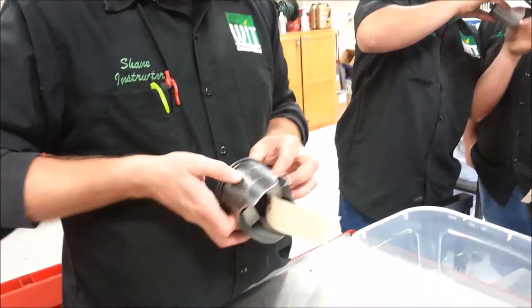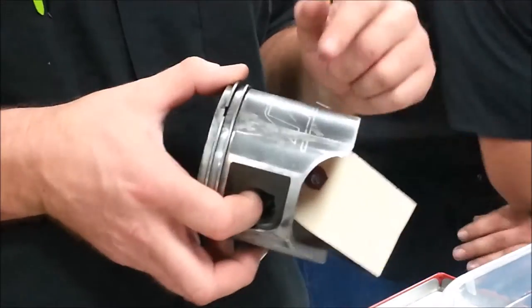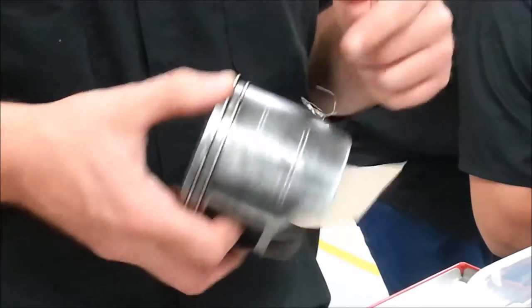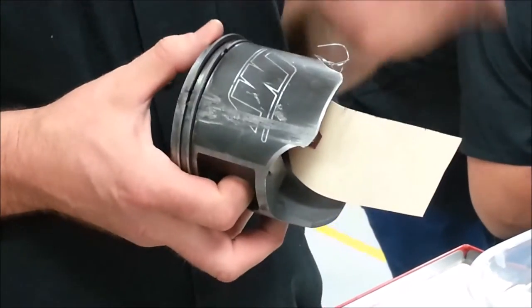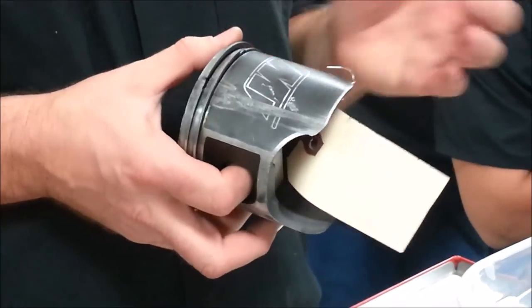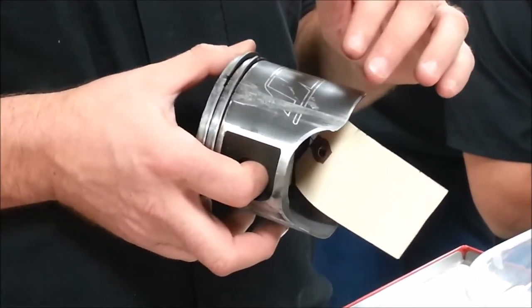This is that Weisco logo that we talked about. You guys saw it imprinted on the laser etch. Now this is a MOLLE coated piston — or a Teflon coated piston if you will. They'll put these coatings on the skirts and it especially helps for breaking in that brand new piston. It's real common that once it starts running, it will wear that Teflon off.